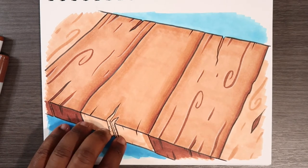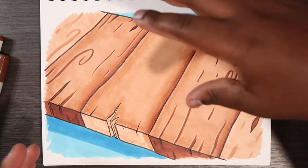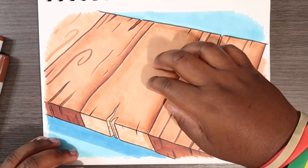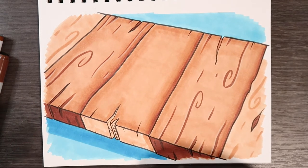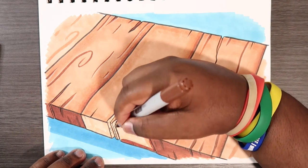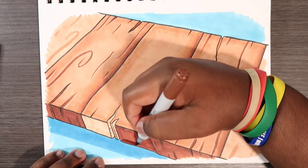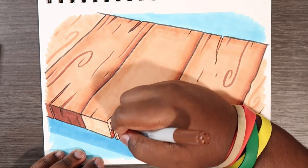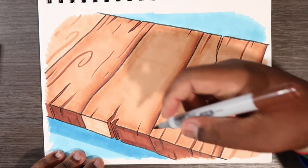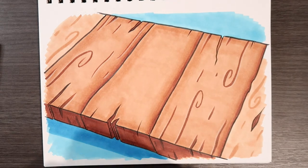Now let's add shading to the bottom part — sort of the underside of the wood. Since the lighting is up top, there'll be a lot of light showing the base color up there, but this lower area will be a darker variation since the light isn't shining on it. I'm using E18 for this. You don't need to make it extremely dark, just dark enough to read as shadow. I'll then use E79 to add some texture lines down here.